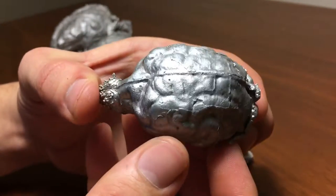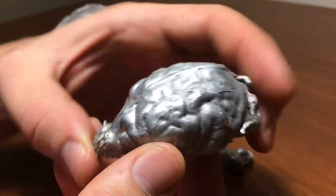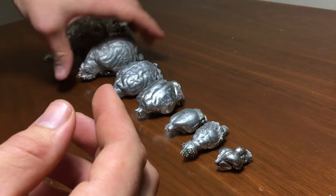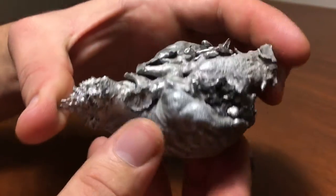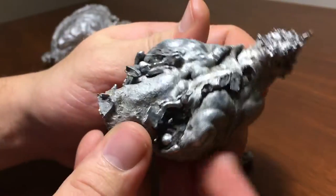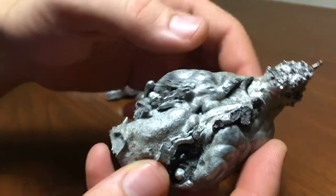There's a raccoon. Coyote. There you can see the pituitary and the optic chiasm again.